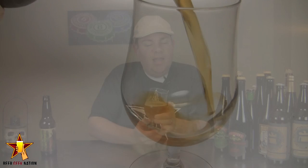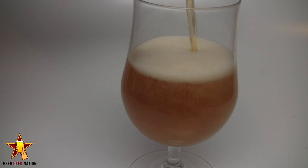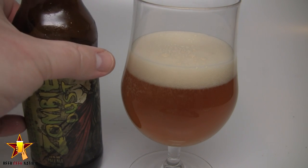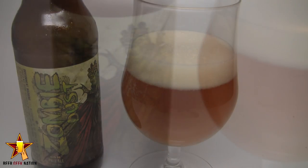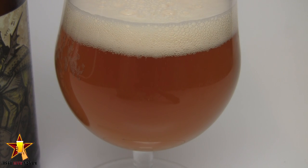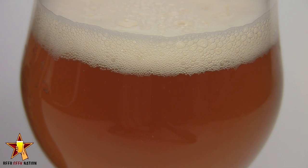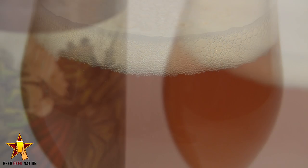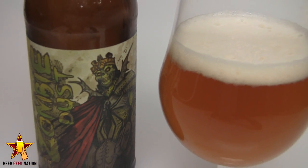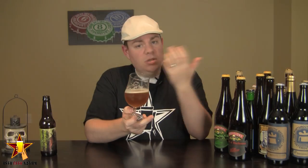The appearance on the Zombie Dust — it's a sunset golden orange, slight bit of haze in there, might be chill haze. A decent amount of light getting through the actual beer itself. There's a light yellow hue where the curves meet the light on the glass. Nice two-finger, really brilliant white head on there. Nice tight white bubbles, carbonation coming off the side of the glass. Yeah, it's a really nice-looking pale ale.